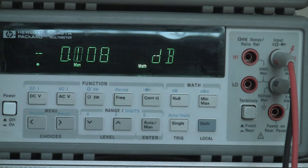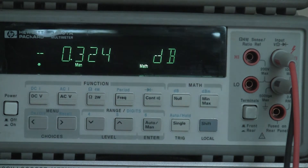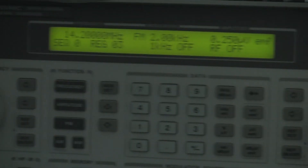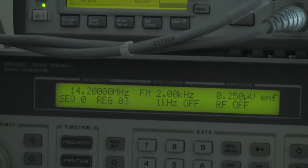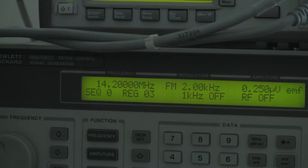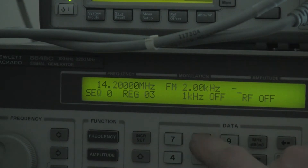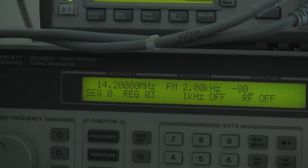Another thing we can do is check the receiver conversion gain. To do that we've put in a slightly stronger signal to make the measurement easier, but not so strong as to compress the receiver front end. So instead of working in microvolts I'm going to work in terms of dBm, and I've set the amplitude to minus 80 dBm.